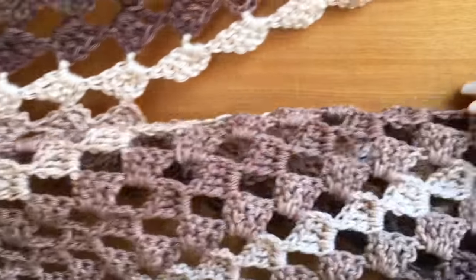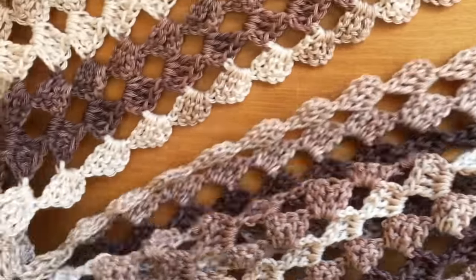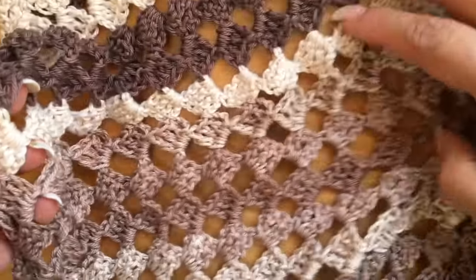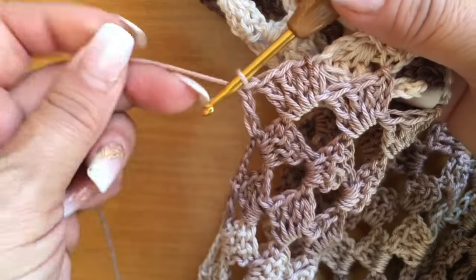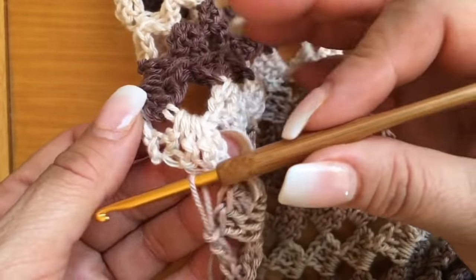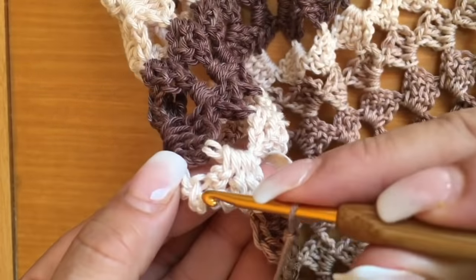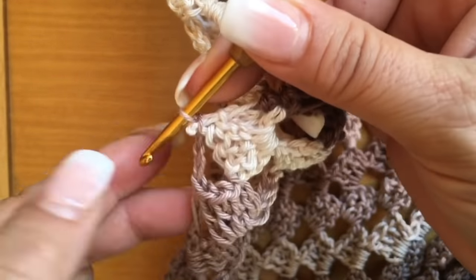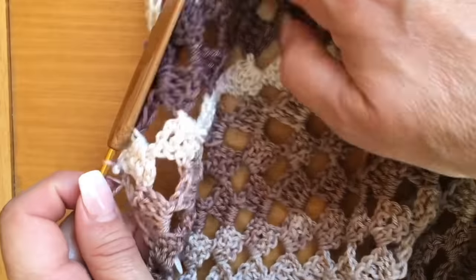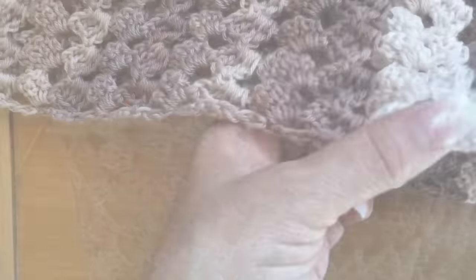Ya uní mis otros 13 cuadritos. Aquí está mi cuello y aquí está mi otro hombro. Quedó muy lindo, no se ve la unión. Nada más que aquí al final terminamos con un macizo. Y para unir el otro lado vamos a tejer tres cadenitas y prendemos aquí. Ya rematamos nuestro hilo y vamos a coser los costados de nuestro ensamble. Tenemos unidos nuestros hombros.